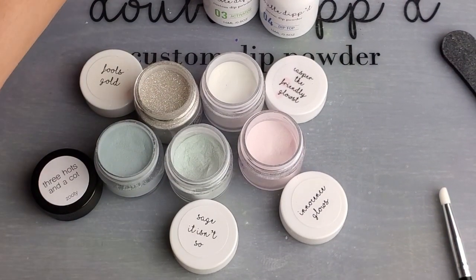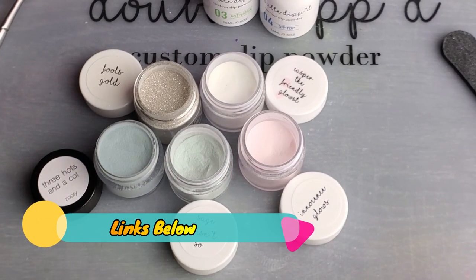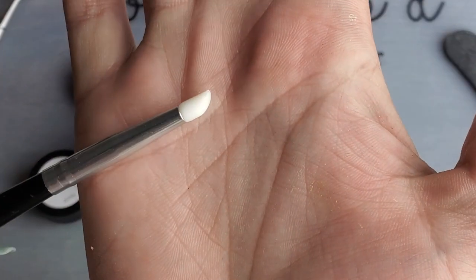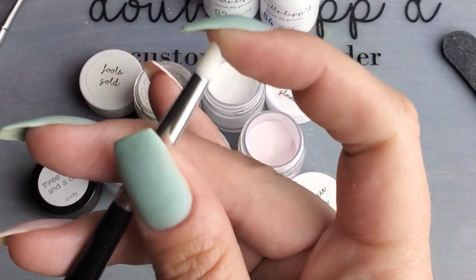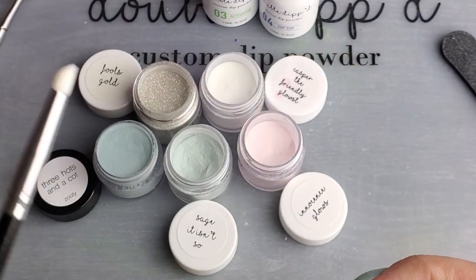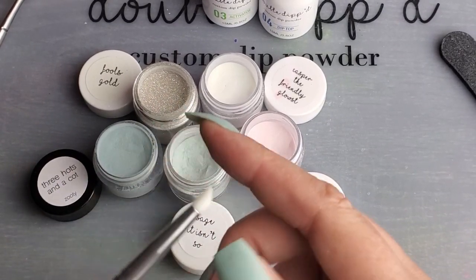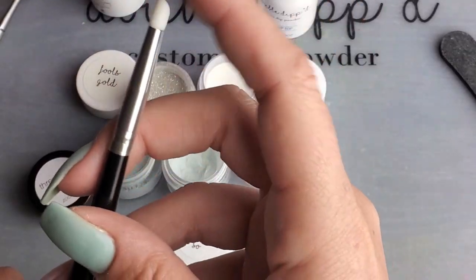For this technique I'm using a pretty wide variety of colors: from Double Dipped — Fool's Gold, Casper the Friendly Glows, Innocence Glows, and Sage — and from Zooty — Three Hats in a Cut. I'm going for a sage and pink pairing; I've wanted to pair those two colors together for a while. I'm also using a multi-ended mani tool — a dotting tool on one end and a rubber-ended pusher on the other. I got it in a kit of nail tools and will put the link below.